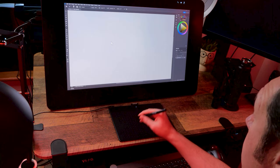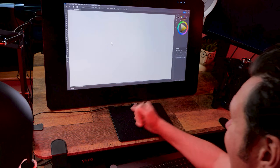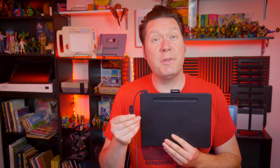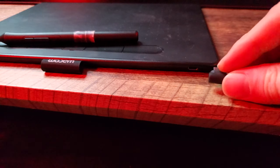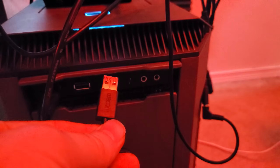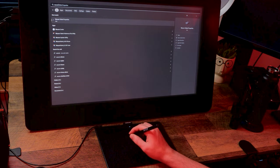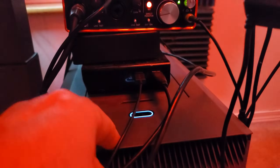Now let's troubleshoot an issue where the driver is installed, but the tablet is not responding to the pen input. Most tablets require a USB connection to power both the tablet and transmit data to your computer. If your tablet is not plugged in, that could be the reason it's not working. If the tablet is plugged in and the Wacom control panel is there, try unplugging it from the USB port and plugging it into a different one.